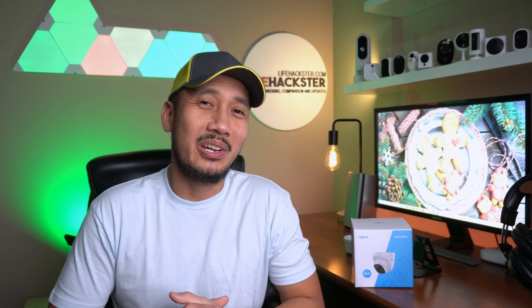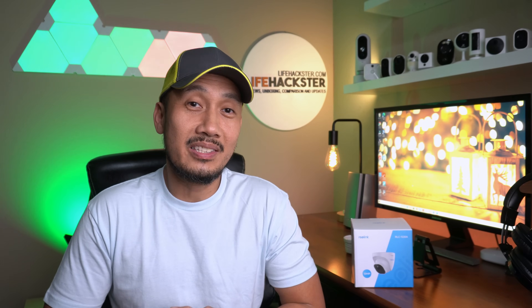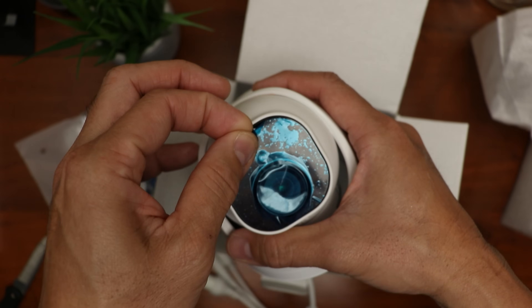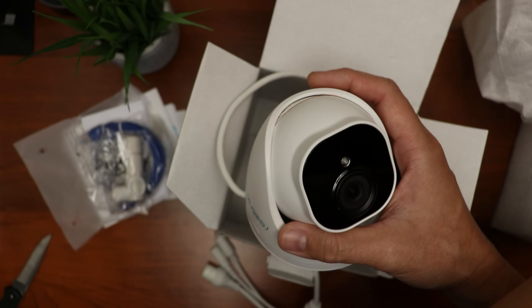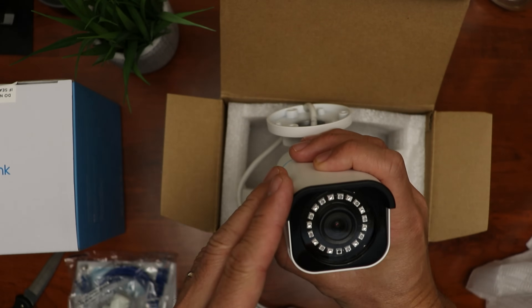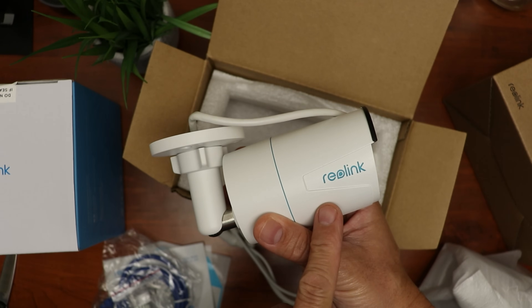Hello guys, Lifehackster here. I finally replaced my Swan 4K NVR system with Reolink's. A couple weeks ago, I checked out their new AI PoE cameras, including their new 12MP 4096x3072 pixel resolution camera, and I compared it to their 8MP 4K Ultra HD and their 5MP version. If you haven't seen it yet, I will link it down below.